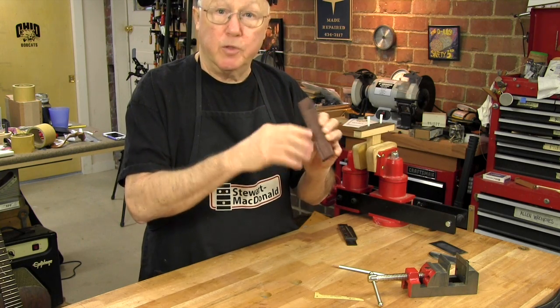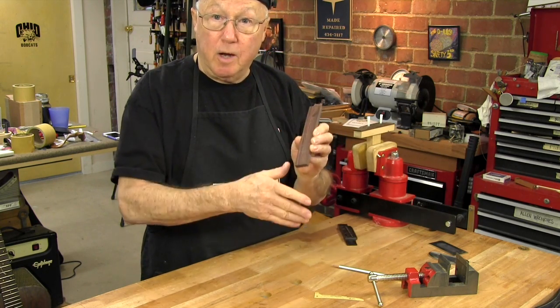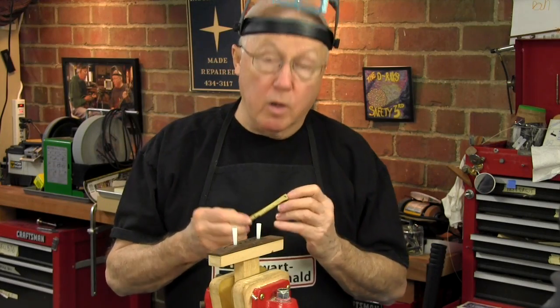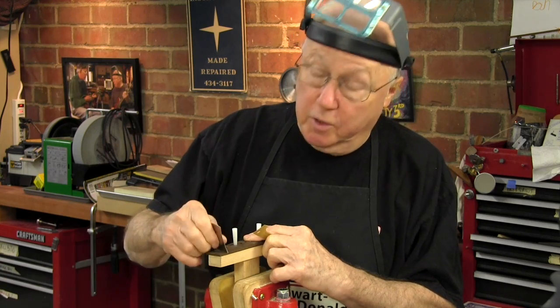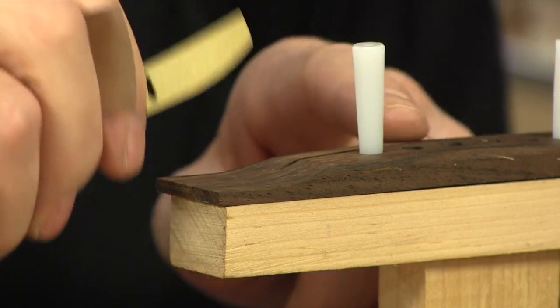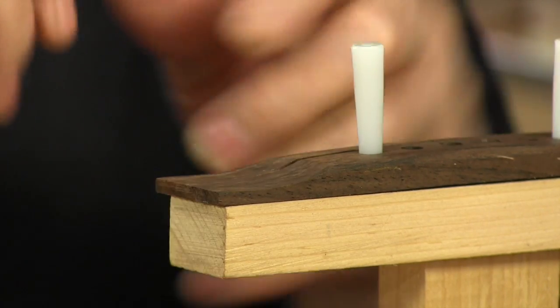Drill the holes first, otherwise you'd erase your layout work if you did the top first. So I'm going to go ahead and use this tool to finish the work I'm actually doing here, which is shaping this bridge. Just keep checking that all the curves come in the way I want them. You use it all the way through for the shaping to bring all your lines in.